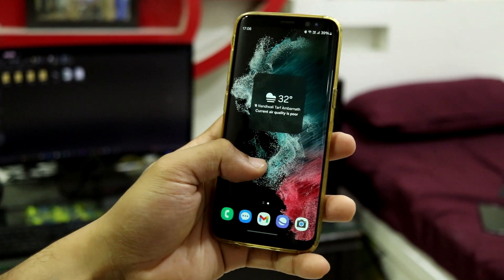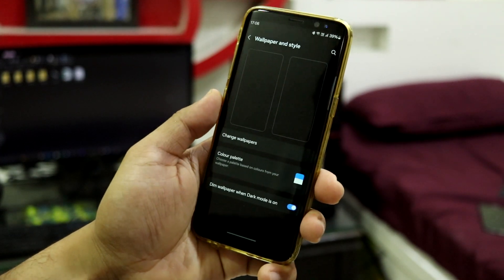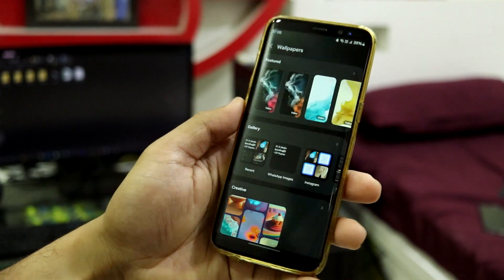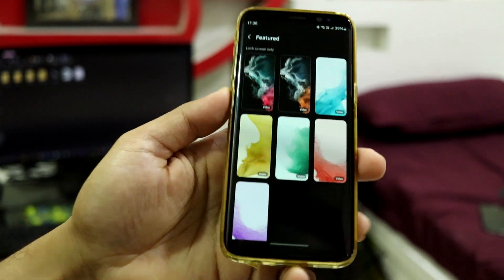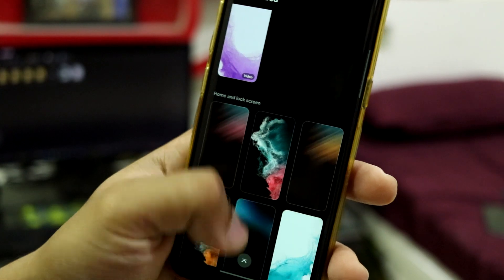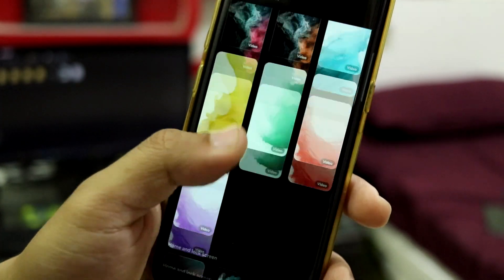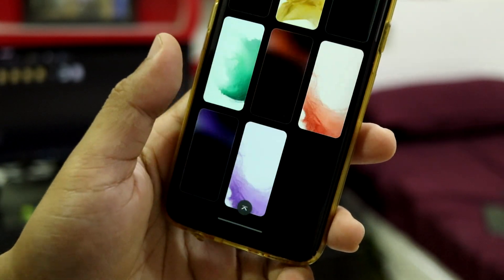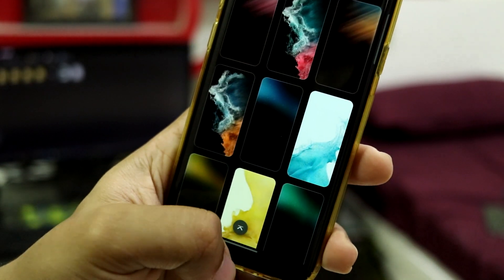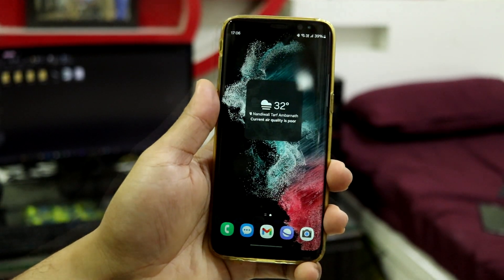Let's take a look at the wallpapers of this S22 Ultra port. Going into wallpapers, change wallpapers and into featured — you can see all the stock wallpapers from the S22 Ultra. These are the live wallpapers, which are only applicable to the lock screen. Then we have both home and lock screen static wallpapers. You can choose between any of them and enjoy the S22 Ultra home experience.